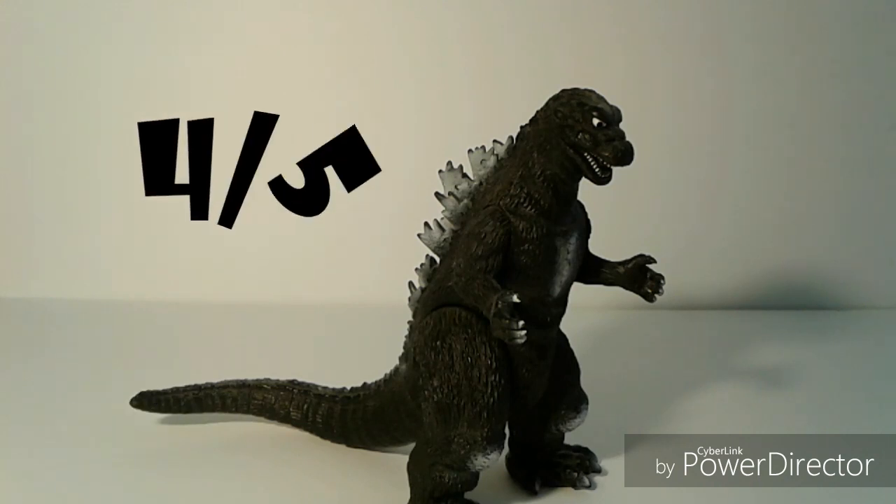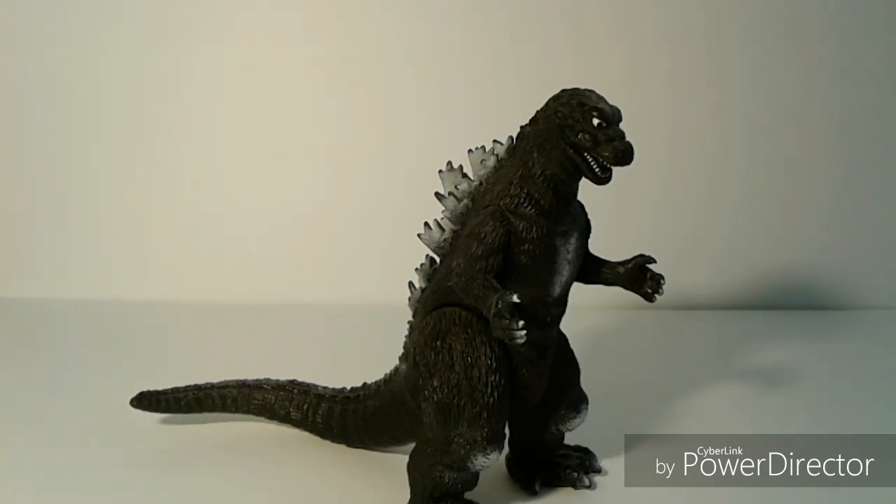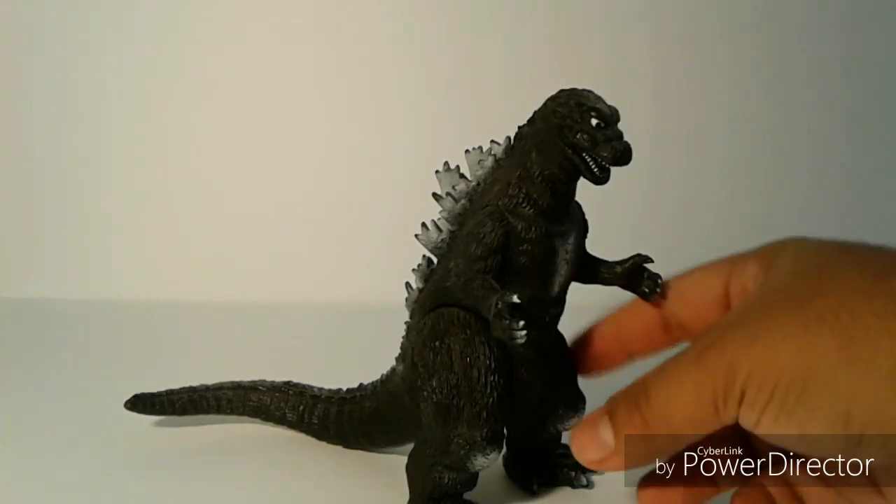I give this figure a 4 out of 5. It's a great figure that holds up well to the 1954 Godzilla, and if the little imperfections that bother me were fixed, it would be a perfect figure. But it still is great overall. I hope you guys enjoyed this video — look forward to more reviews like this where I look back on figures to see if they hold up well. The next figure I'll be reviewing will be the 1955 Medicom Godzilla. Thank you guys for watching — this is Mr. KaiDrax signing out. Stay awesome everyone!